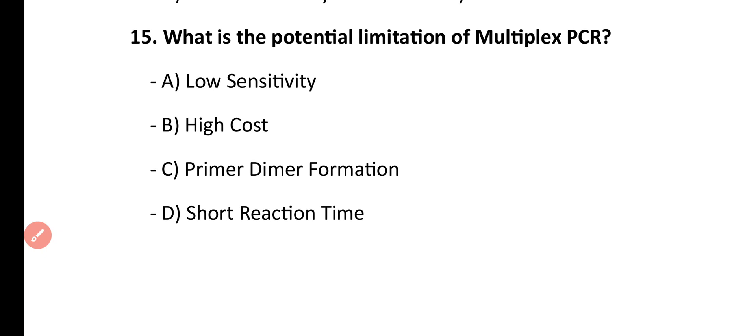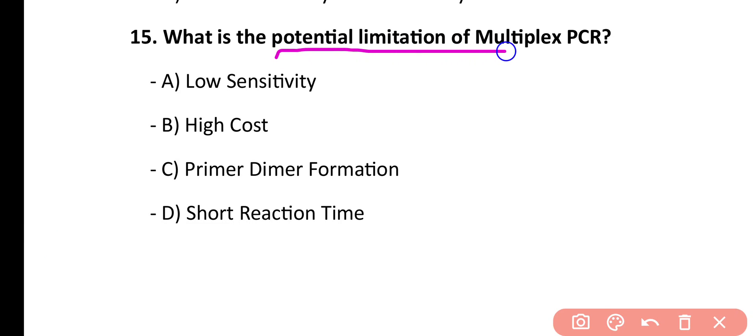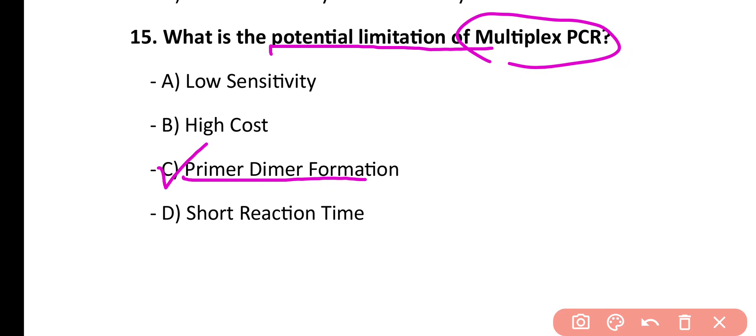Question number 15. What is the potential limitation of multiplex PCR? Low sensitivity, high cost, primer dimer formation, short reaction time. Correct answer is option C. The potential limitation of multiplex PCR is primer dimer formation.